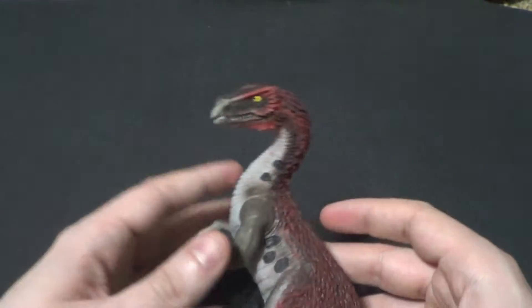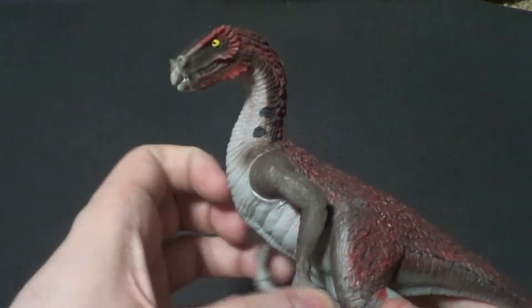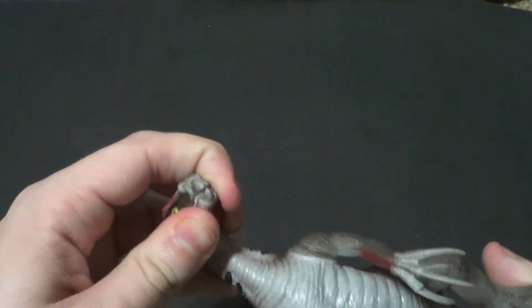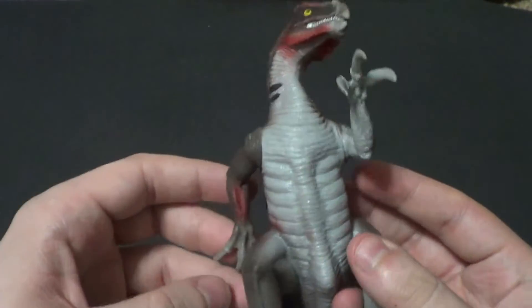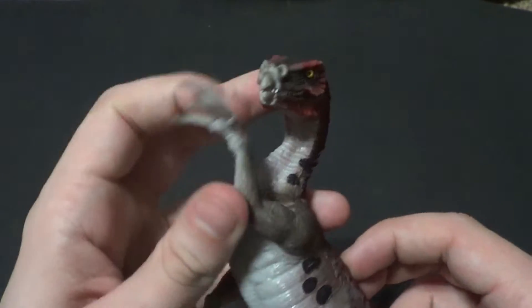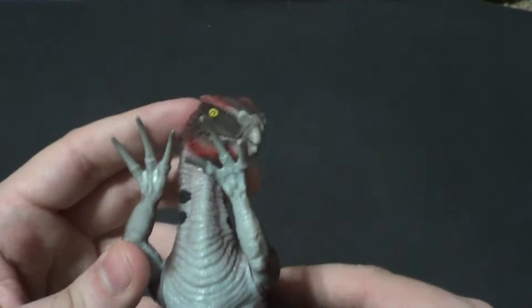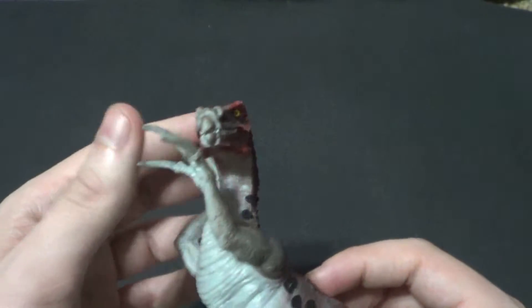It has one less point of articulation than the adult, because the adult had two arms and a jaw. No jaw on this little guy, but it does have arms. This arm can almost do 360, it's really nice. This arm smacks him in the face, so you can't really raise it as much as you'd like. It would have been good if they didn't put his face right in the way of his hand.